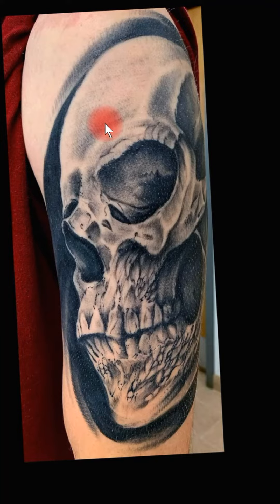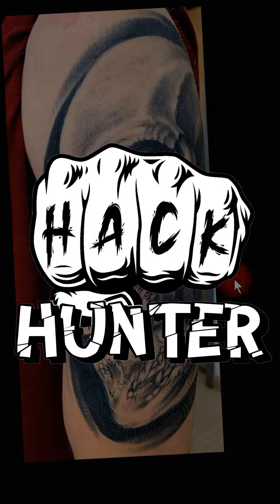But that's it for this one, guys. Let them know what you think of his tattoo down in the comments below, and if you have a tattoo you want reviewed, just send it in. Alright, bye bye.